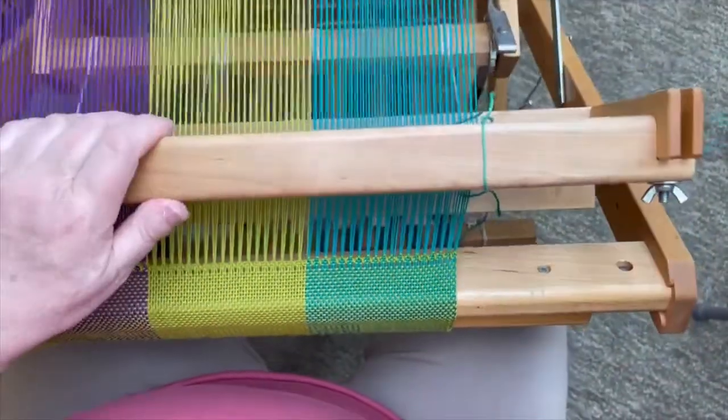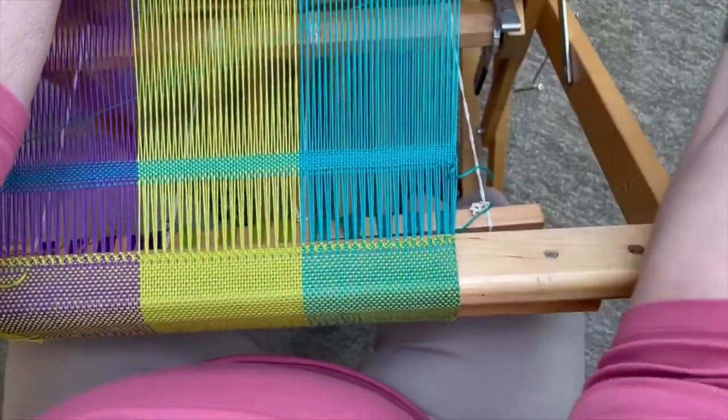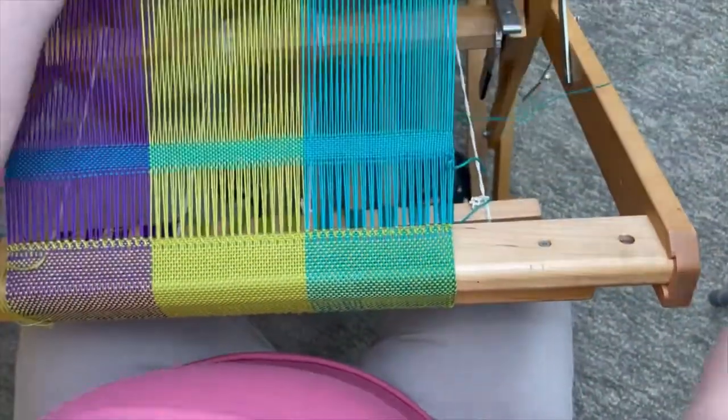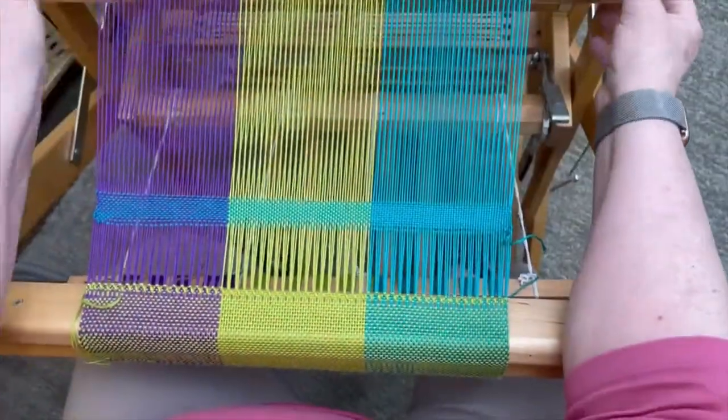This is unmercerized cotton, and it tends to be a little stickier than mercerized cotton. So if we have about an inch and a half woven here, it'll hold.